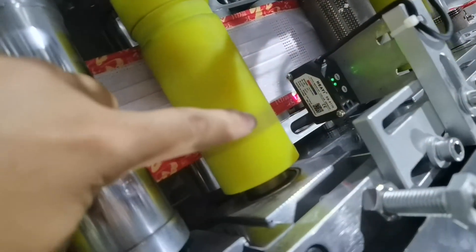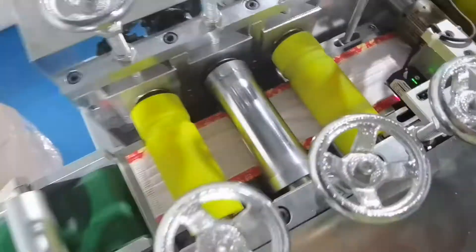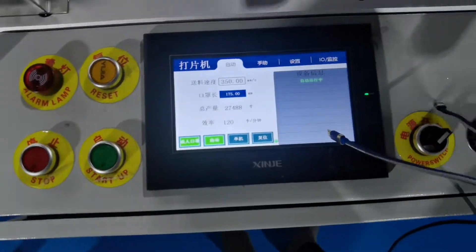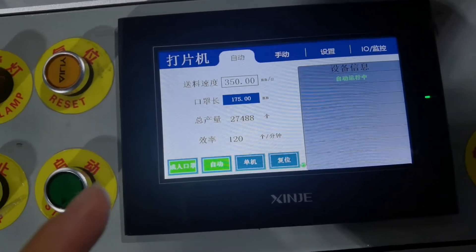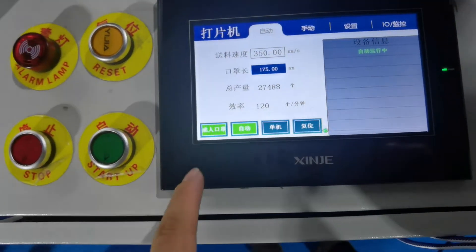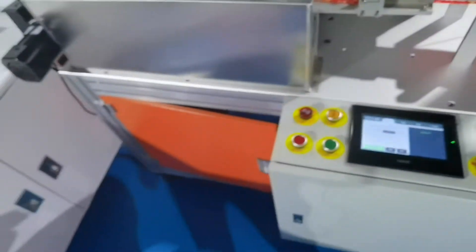There is a sensor to check the position and check the print on the fabric. It can automatically adjust the mask length and width. This machine can also change from adult mask to kids mask very easily.